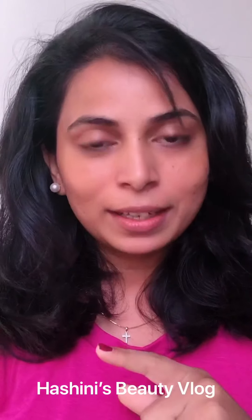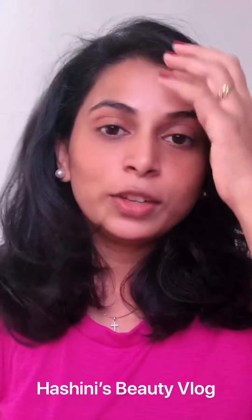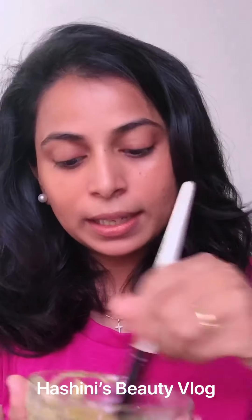We are going to talk about rice flour, potato juice, sugar, and honey. We are going to mix all four of these together and make a paste. The sugar is very light.